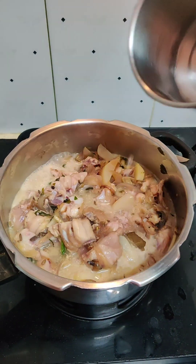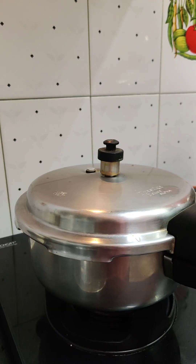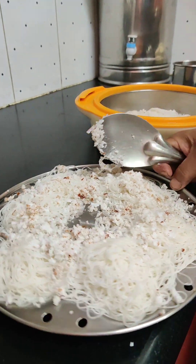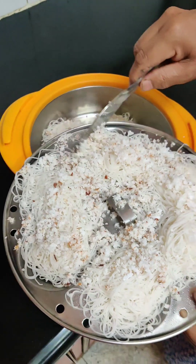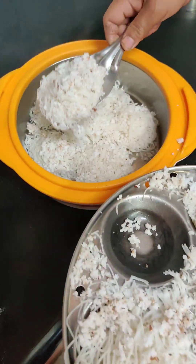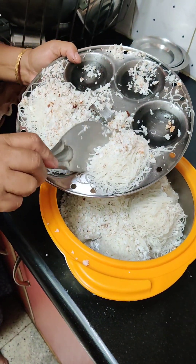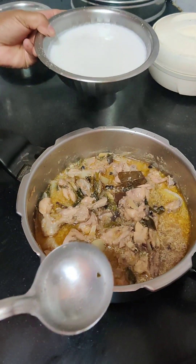Then you add a little bit of water, then a little bit of pressure, then two ingredients. Then we add chicken to the 2 ingredients, then we add the soup. We add a little thengapal. So we add the thengapal and now add 2 ingredients.